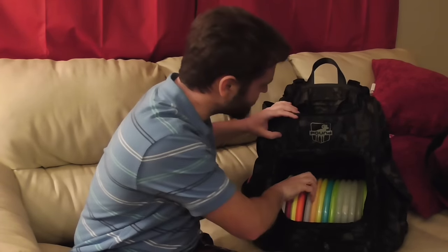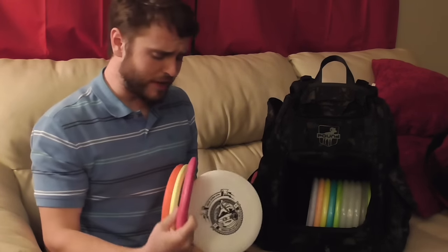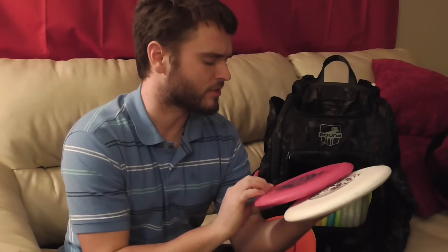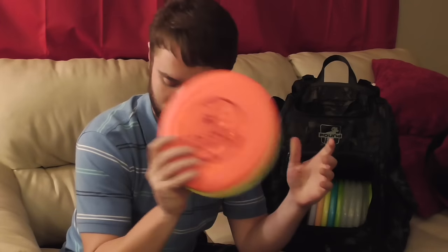I have 12 Roach driving putters and I'm going to show those to you. I'll start with the understable ones. I have four understable Roaches for my understable drives. Two of these are Ace Race Roaches from a few years back — I believe 2014 or 2015. They are soft plastic, so they turn to the right quite a bit, which I like for understable shots. The other two are a little bit more stable and serve as backups for those in case I lose them.